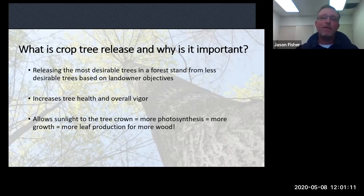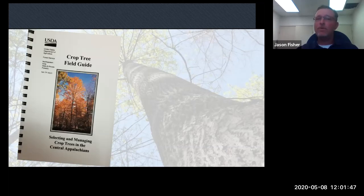What we're doing in this topic is essentially releasing the most desirable trees in a forest stand from less desirable trees based on landowner objectives. This will increase the tree health and overall vigor of the tree. You're allowing sunlight to the tree's crown, which gives you more photosynthesis, more growth, more leaf production, more wood, and so on. We've got some good research in Virginia and other states that show that.